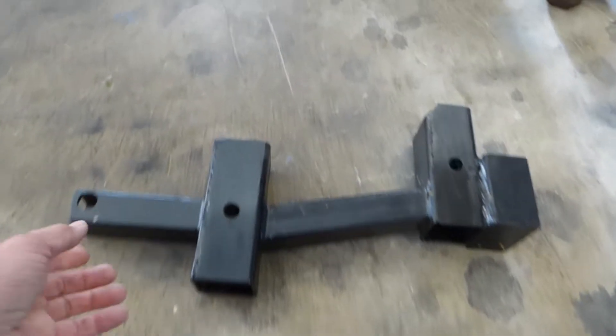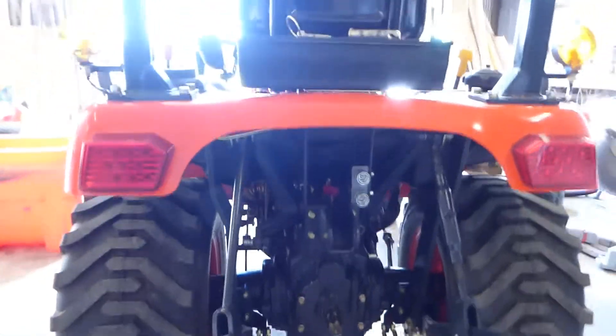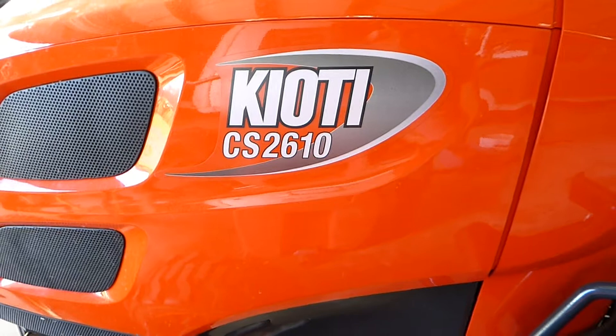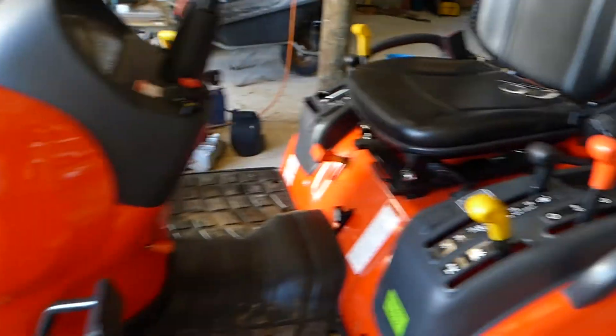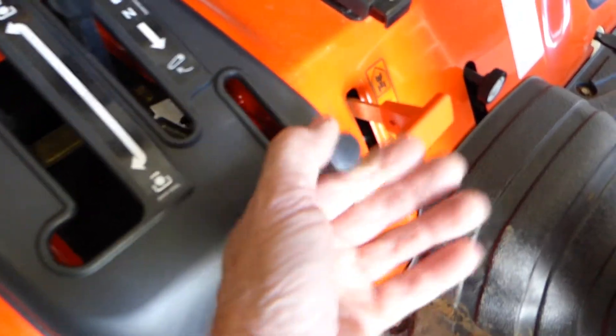I'll show you the little tow hitch that I made for my little tractor. I don't know if you've seen it yet — it's a Coyote CS 26, 10 horsepower. A little cracker. It's got the works on it. I've just installed this little hydraulic lever here to activate the rear hydraulic service.